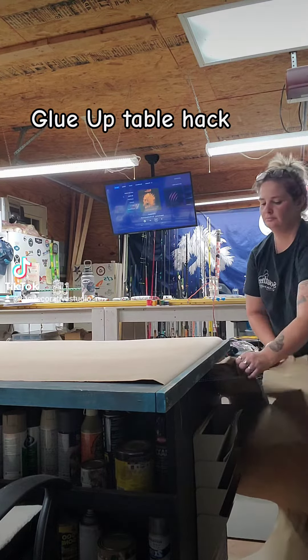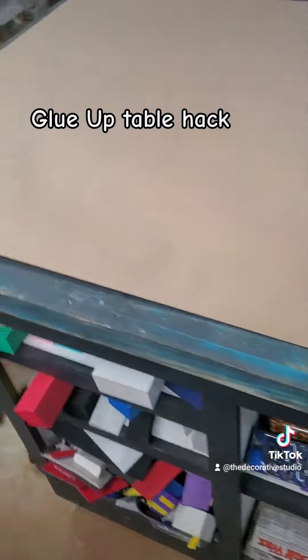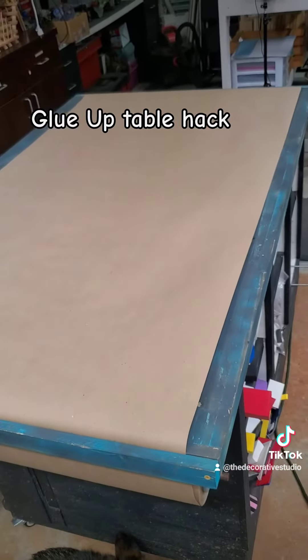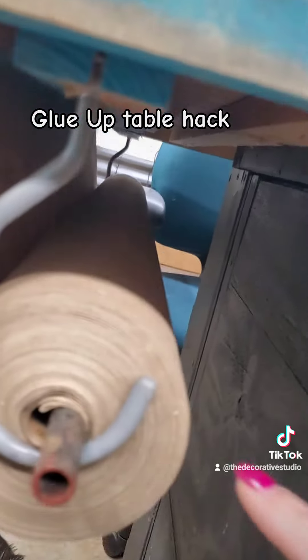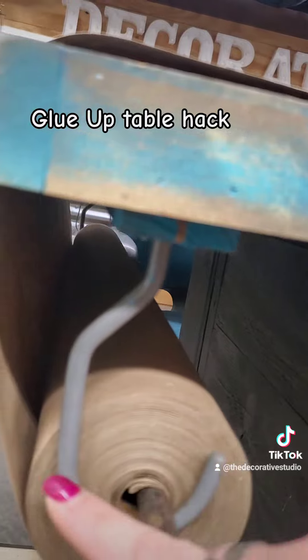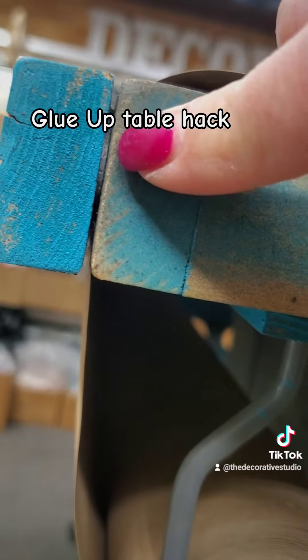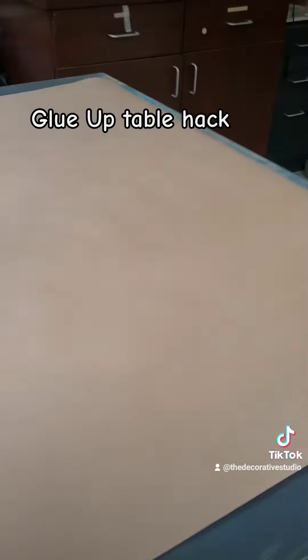On the other side there's two bicycle hooks screwed into this table with an iron rod running between it. I cut the brown paper to size from Home Depot and fed it up through this little gap that has a washer width on this side and also on the other side.